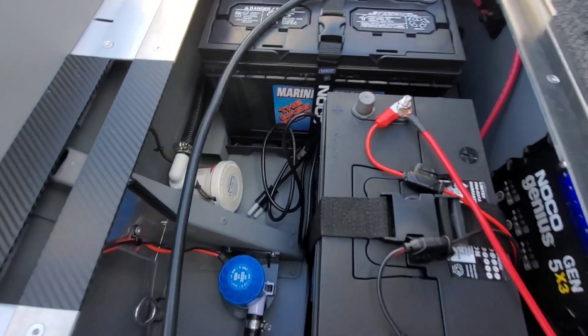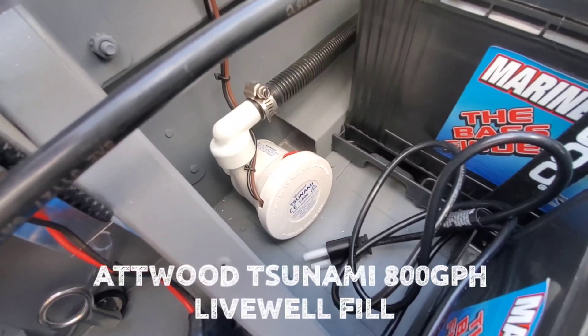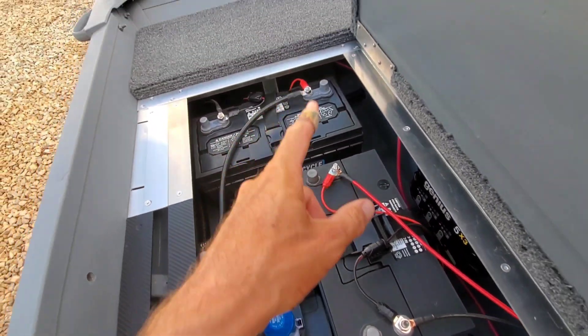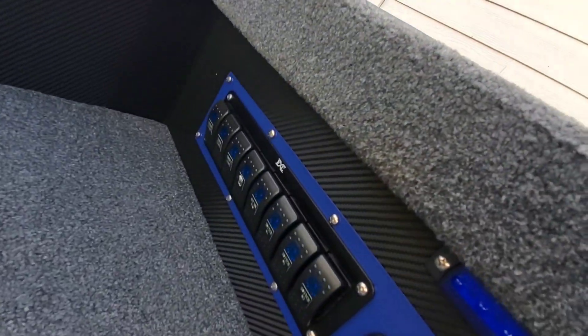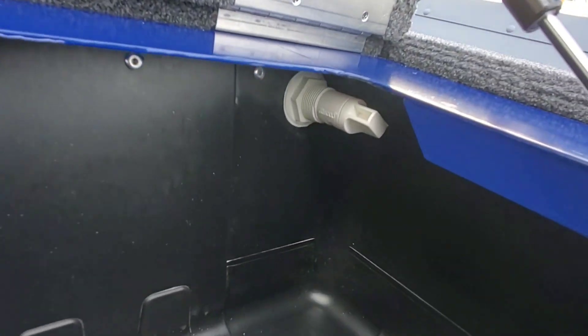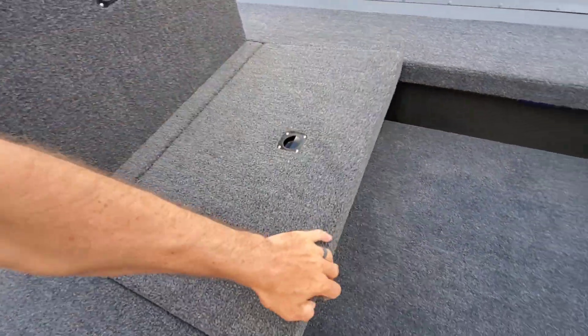Got a NOCO Genius onboard charger connected to all three of the batteries. All he's got to do is pop the hatch and plug in — it can charge all three batteries overnight. This boat's a Pondhopper; he's up in Tennessee and he's just going to be hitting some small lakes and ponds with it. He's not going to run an outboard. Moving on, there is your live well fill — Atwood Tsunami, 800 gallons per hour — and all that does is pump water in.